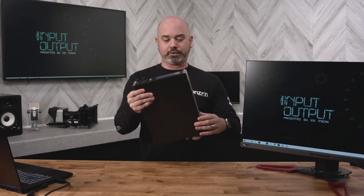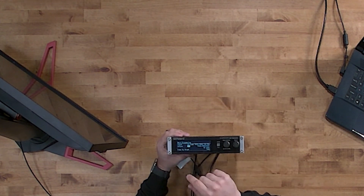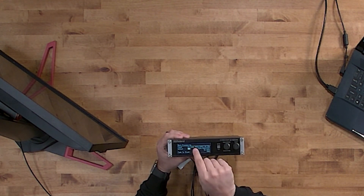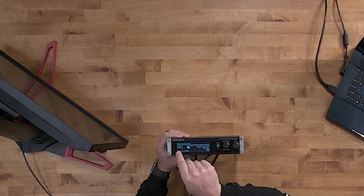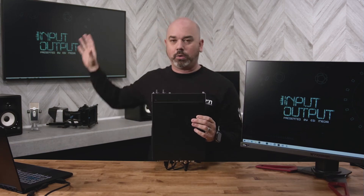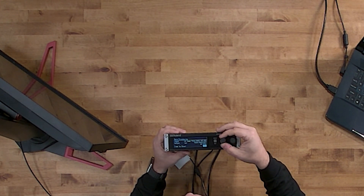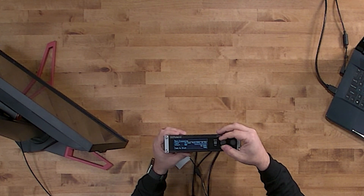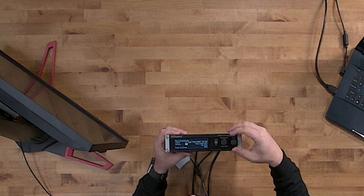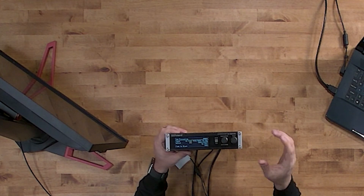I'm going to run through the processing side of things. You've got the main processor, and right now it is seeing channel 2 — which is HDMI — as the input at 1080. The output is SDI going out at 1080. That SDI is hooked up to the display behind me, so imagine that as the audience view. From there, you can navigate through the different processors and choose what input you want to send to which output and at what values.